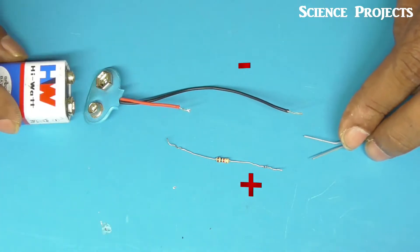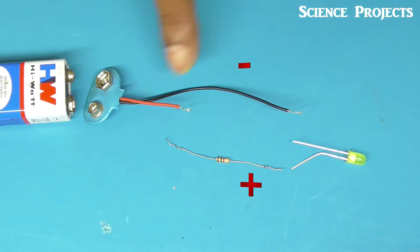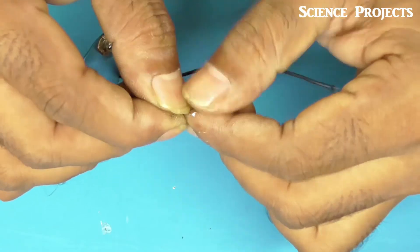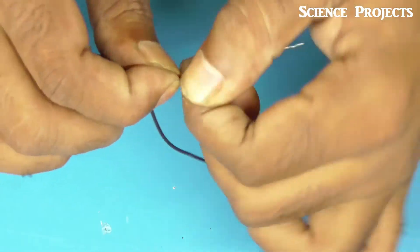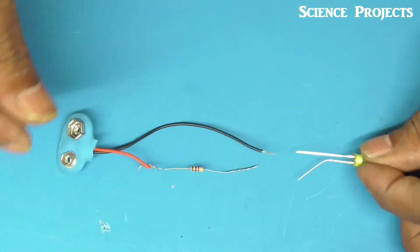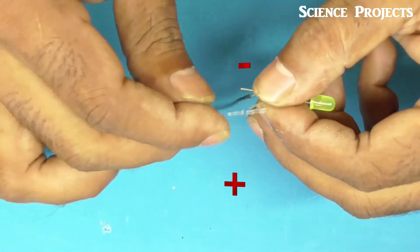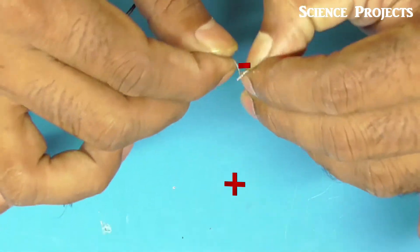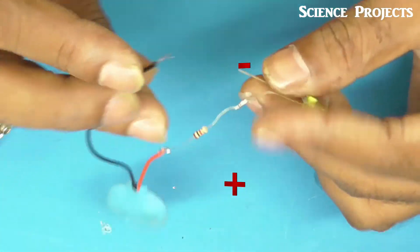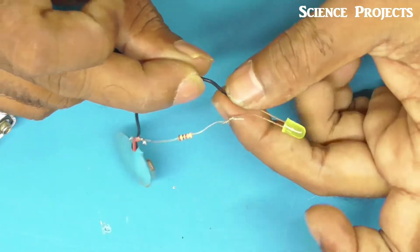We can use the battery cable to connect the end terminals — plus and minus terminals. I will show you in the video: connect the battery cable red wire to the resistor wire, then connect to the LED. The long cable is connected to the resistor, and the battery cap minus goes to the minus of the LED.